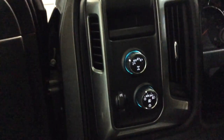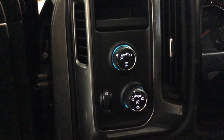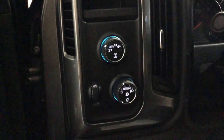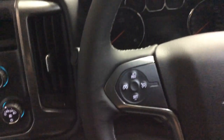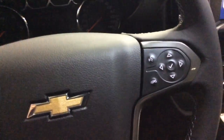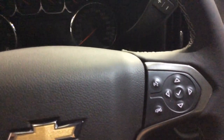Proceeding over to the dash, you've got your four-wheel drive switch where you've got two-wheel rear wheel, auto, four-high, or four-low. Your automatic headlamps — press the center and that will turn on your fog lamps. Making your way over to the steering wheel, you've got cruise control on the left side of the steering wheel, and on the right side you've got buttons to use your MyLink radio system or to navigate down through the driver's information center.